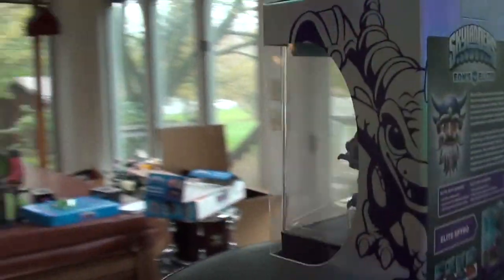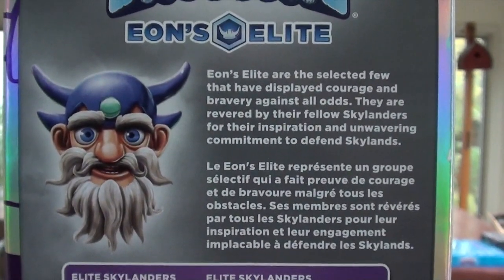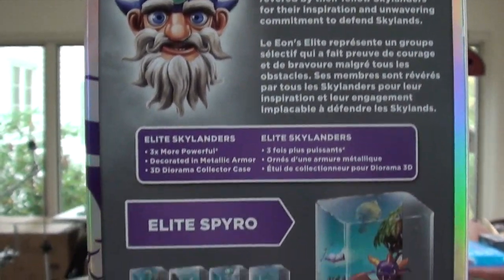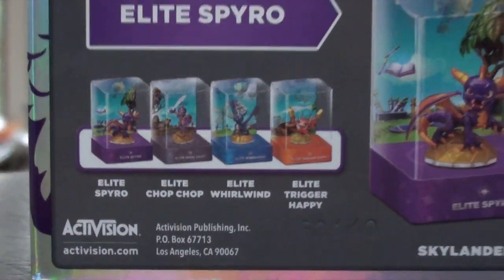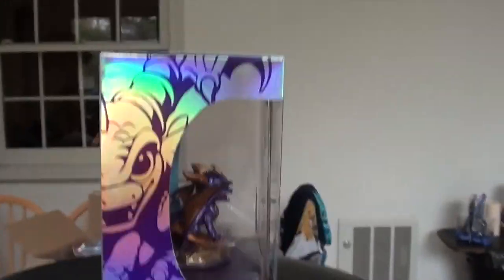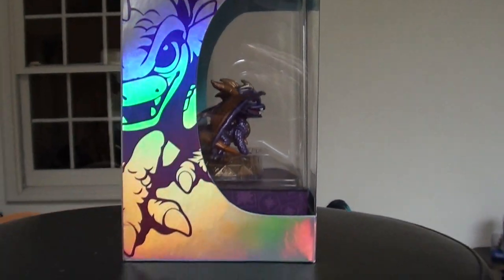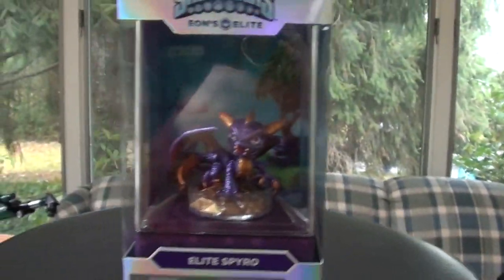Due to how beautiful these figures look, we will not be unboxing them — we're just going to be showing you everything. If you look closely, we've also got Elite Trigger Happy and Whirlwind on the back, so there are more coming. I have no idea when those are being released — this is wave one that they sent us. Let's see what's on the bottom... honestly it's just a box, nothing special. So there is Elite Spyro.